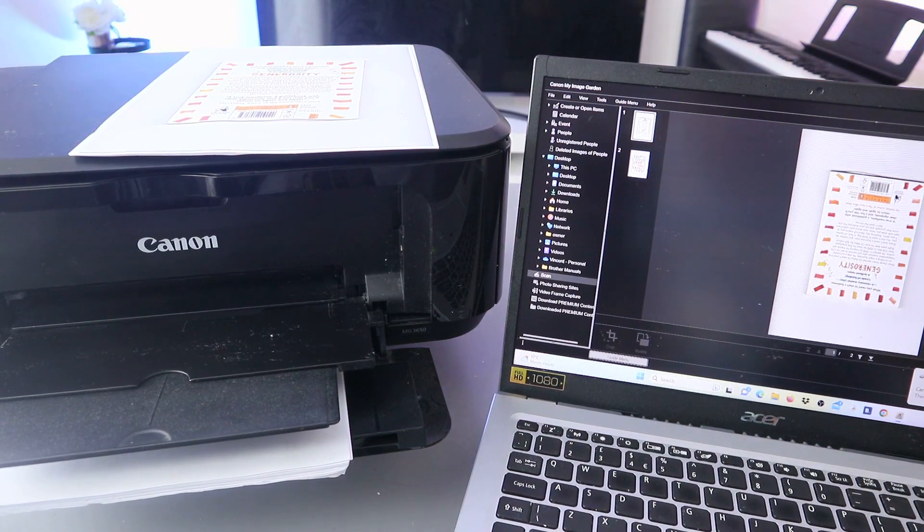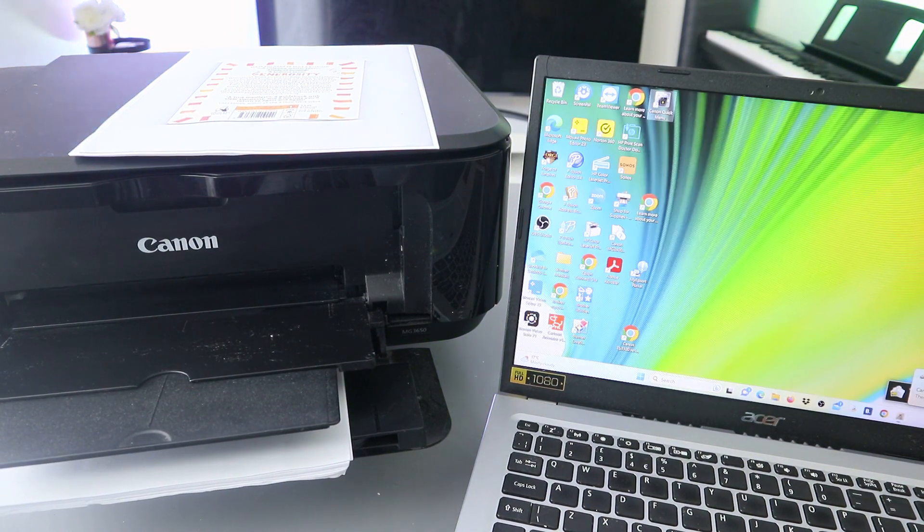Now another thing I want to show you is if you want to share this document with somebody. Our job with Image Garden is pretty much done - close it. Then go to your email address. Select New if you want to send it to somebody, then type the email address of the person. Go to Insert, then File.